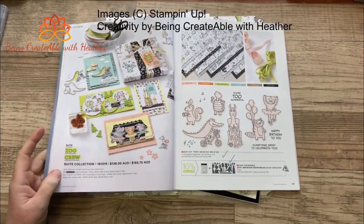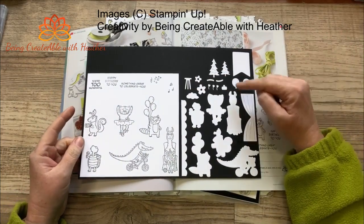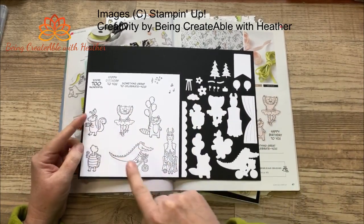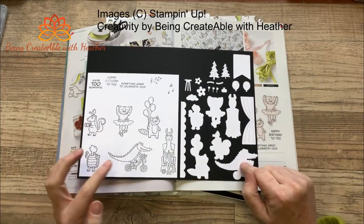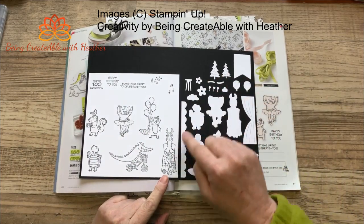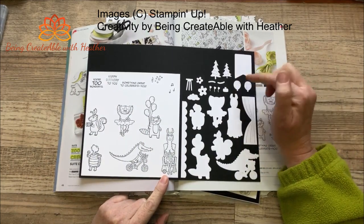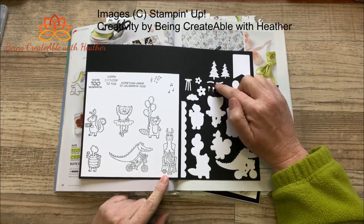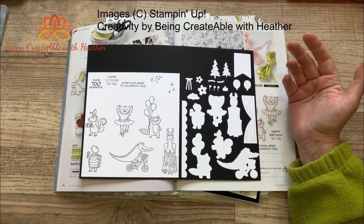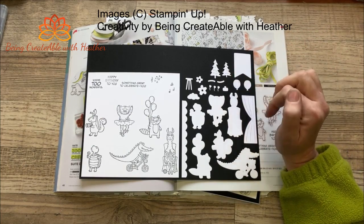You get the stamps and you also get the dies, so the dies cut out the varying different images - that one's there, that one's there, that one's there. You also get these extra images as well: a nice little scallopy piece, a piece of curtaining, a flag, a couple of balloons, some flowers, a little flower pot, and not sure what those are - they look like sausages. They could potentially be eyebrows actually.